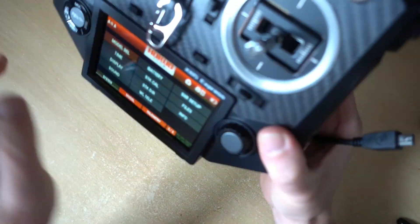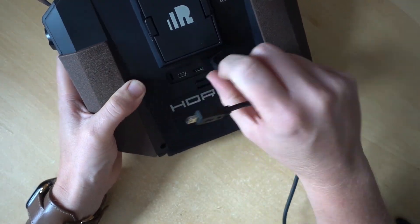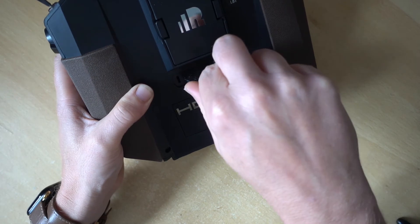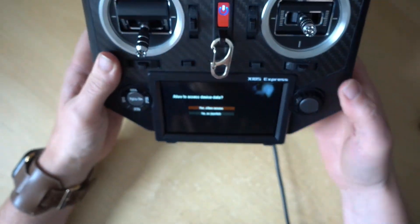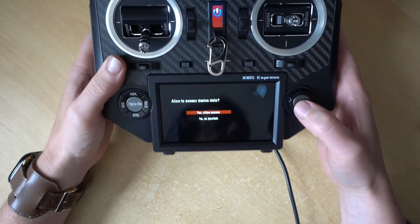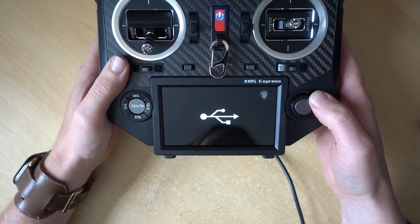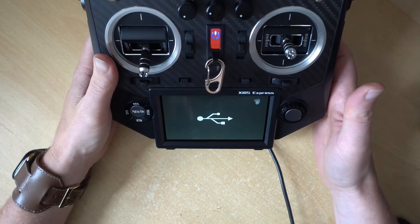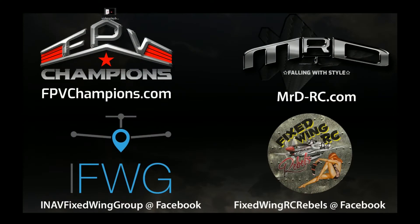The next thing we want to do is plug a USB cable into the back — it's just behind this flap here. So we plug that in, allow device access, yes, and now we're in USB mode. We'll pop over to the computer screen and take it from there.